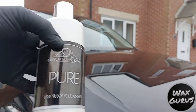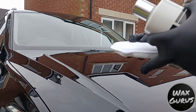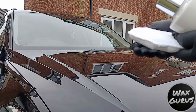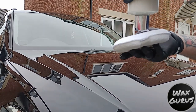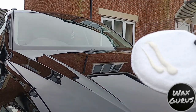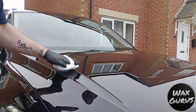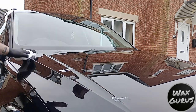Now we're on to preparation of the paint before we apply the Ceramowax. We're going to be using the Mitchell and King Pure Pre-Wax Cleanser. This has got light abrasives in it and leaves a lovely slick finish — nice and clean paintwork ready to apply a wax onto. We just apply some onto the microfibre applicator, work it in straight lines up and down the paint, and then quickly remove it, which is always a dream, and then the paint is ready for the wax.